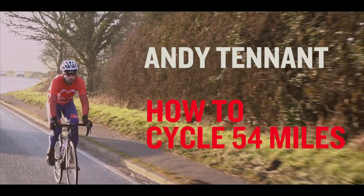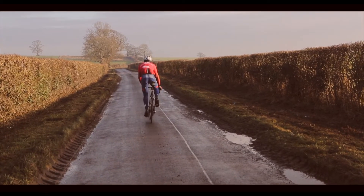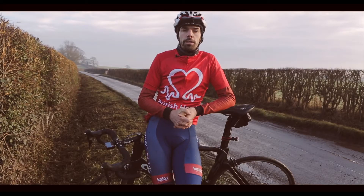How to cycle 54 miles. It's good to be prepared — warming up is quite key. Just go for a little easy ride before the event, and you can do some stretching, so that's probably something to have in your training routine.